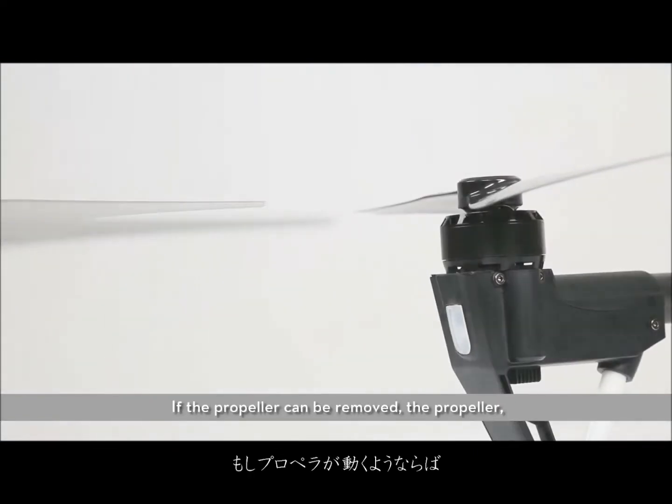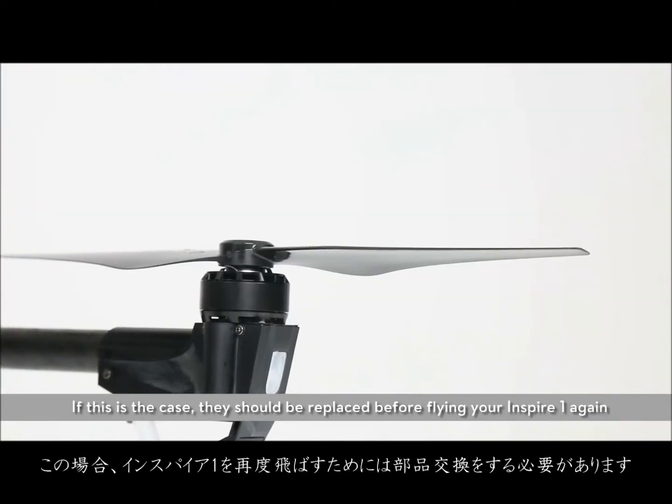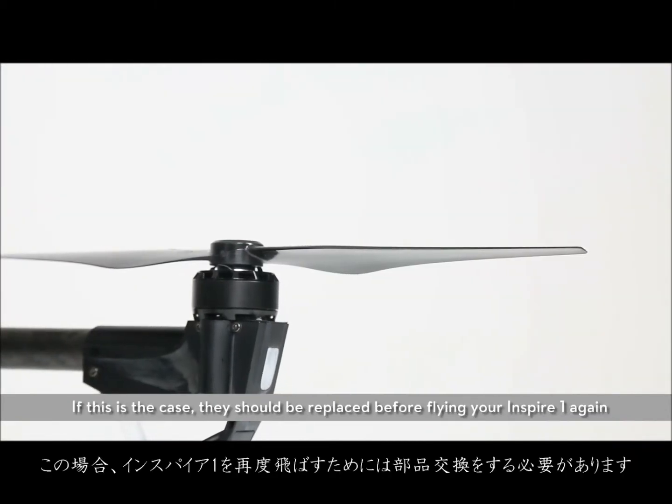If the propeller can be removed, the propeller, the mounting plate, or both may have become worn. If this is the case, they should be replaced before flying your Inspire 1 again.